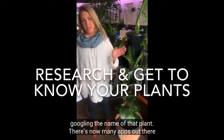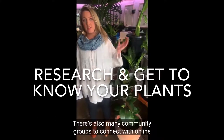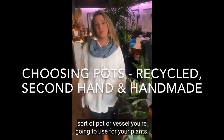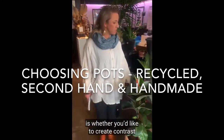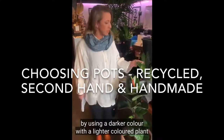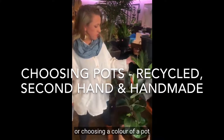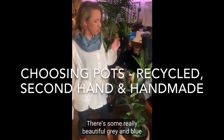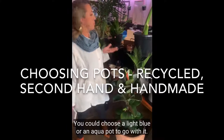There are now many apps out there where you can take an image of your plant and it will bring up the information straight away. There are also many community groups online happy to answer your questions. When thinking about what sort of pot or vessel you're going to use for your plants, a really nice thing to consider is whether you'd like to create contrast by using a darker colour with a lighter coloured plant, or choosing a colour of pot that's actually similar to your plant.